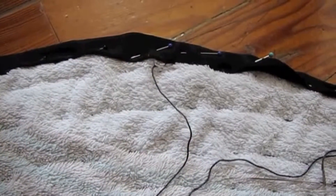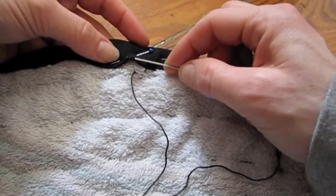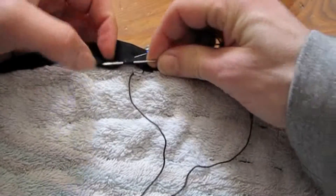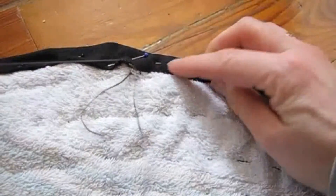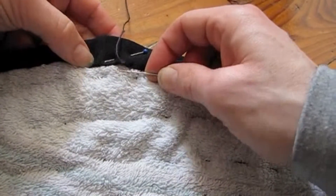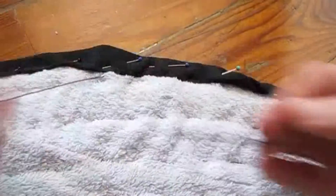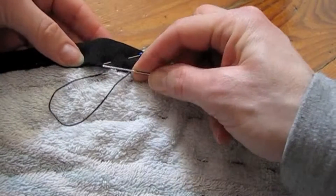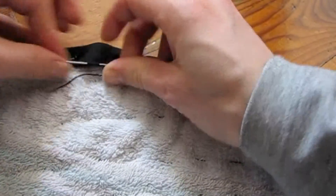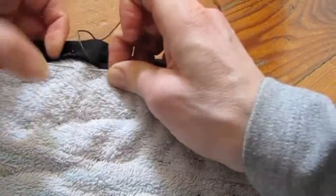You have to do that by hand again, most likely, because for a machine it's a bit too thick. Again, you use very simple stitches here and it doesn't take very long. Make sure you pull the bias tape so it's lying nice and flat around the edge of your rug — it creates a nice smooth finish.